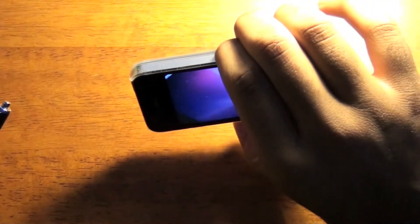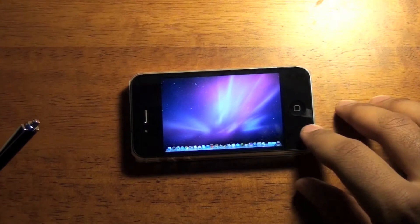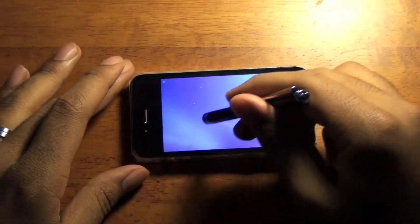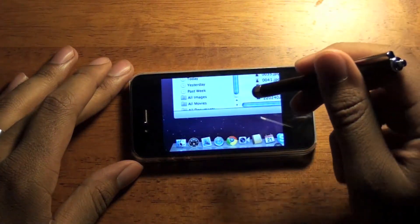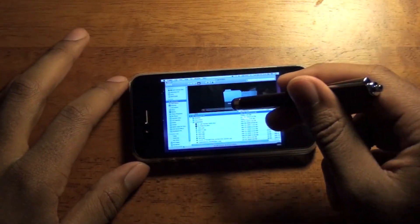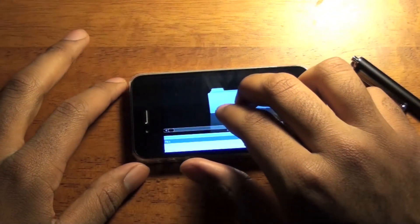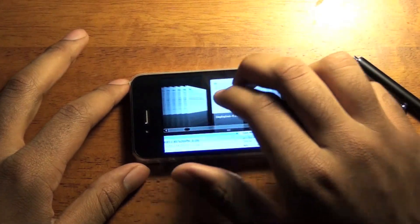I'll go ahead and rotate this. You can see here is my MacBook screen. You just use the same pinch to zoom, and then say you want to access Finder — go and pull up your Finder there. You can see here is my Finder. And then if you want, you can scroll. Use two fingers to scroll, as you can see there.